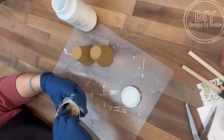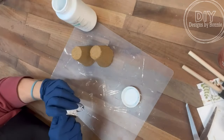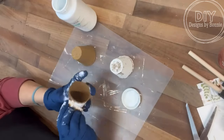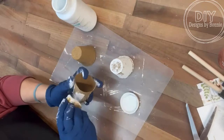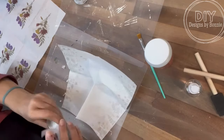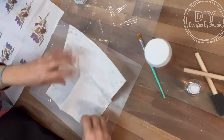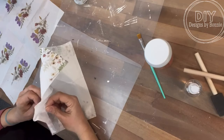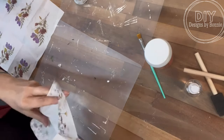Some of you might be like, why are you just painting them white? Well, we're going to use a napkin and the decorations that are on a napkin, and the background of the napkin is white, so that's why I went with that. But if your napkin was a different color, you could do whatever you want. So this has one ply on it, so I'm going to pull that off of the back — if you just put a little tape on, it'll just pull it right apart, which is awesome.